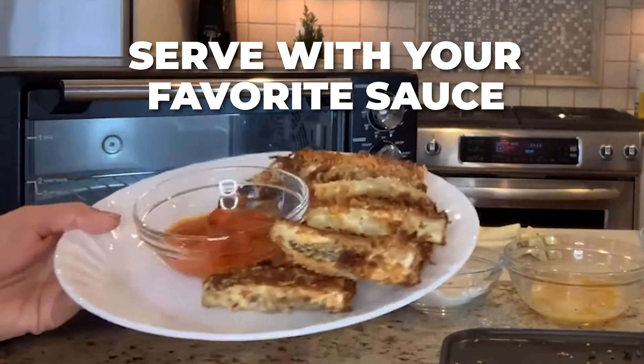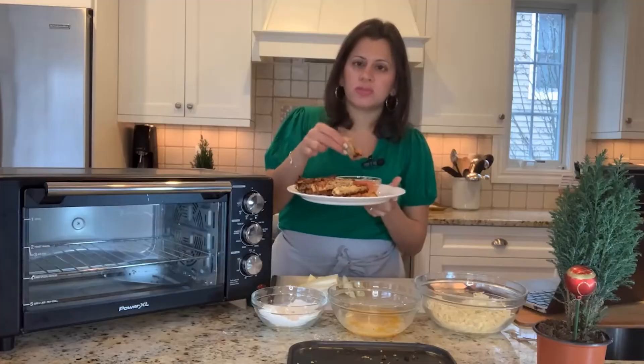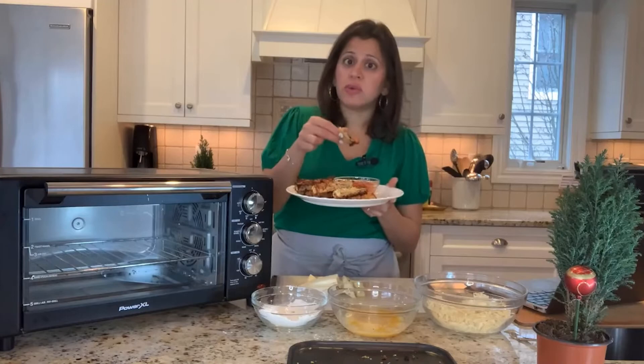Look at this platter. Don't tell me you guys wouldn't want to serve this for the holidays. Crispy on the outside, cooked really well on the inside.